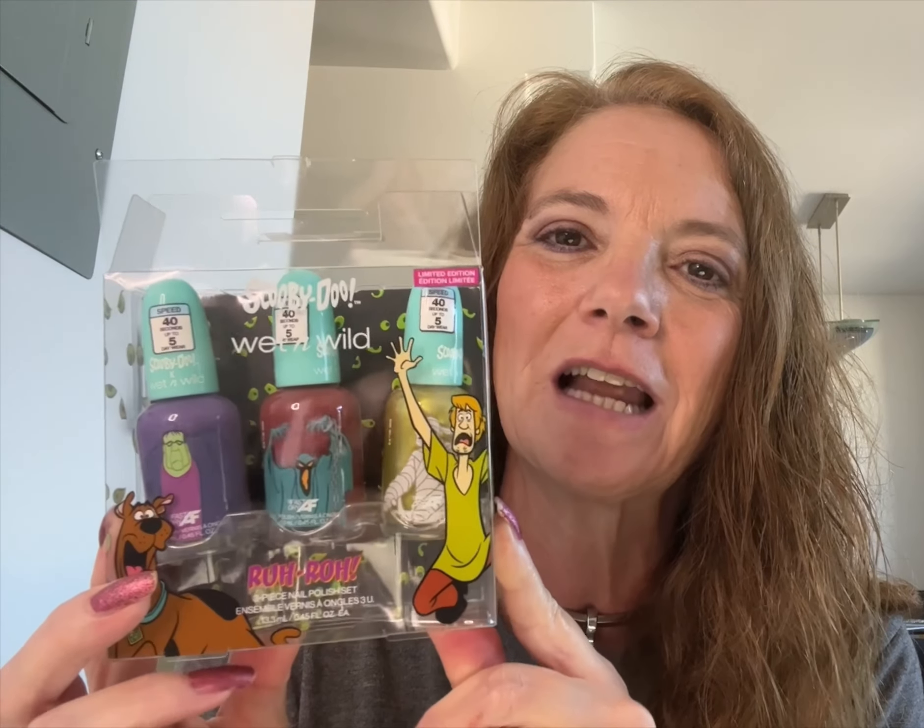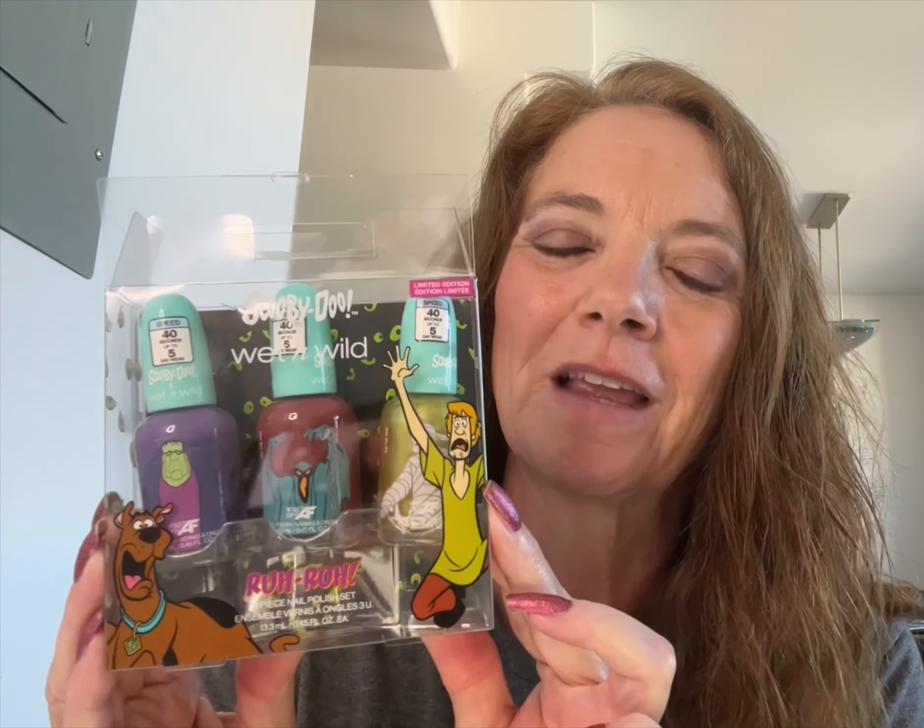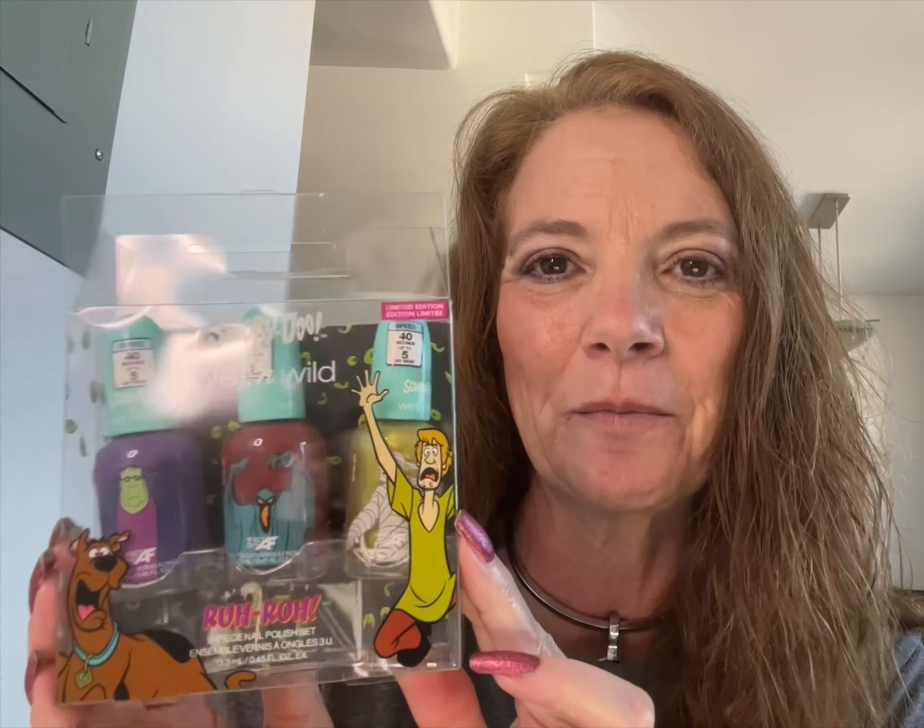I just bought this on Amazon, just got it in the mail last week, and it's just a little three-piece collection. I'm loving these collaborations with all these shows from my childhood, so it's kind of fun to show you this.